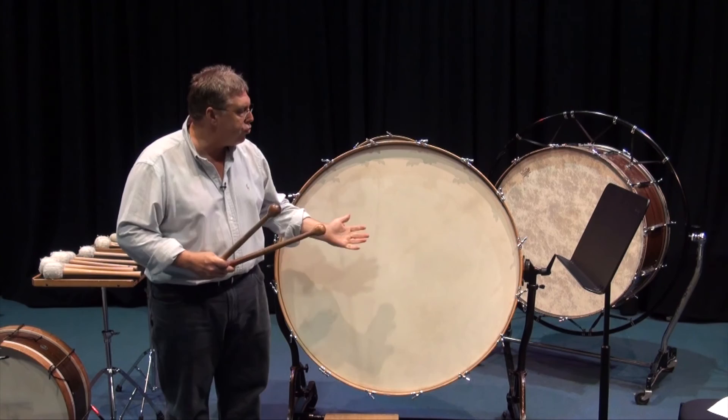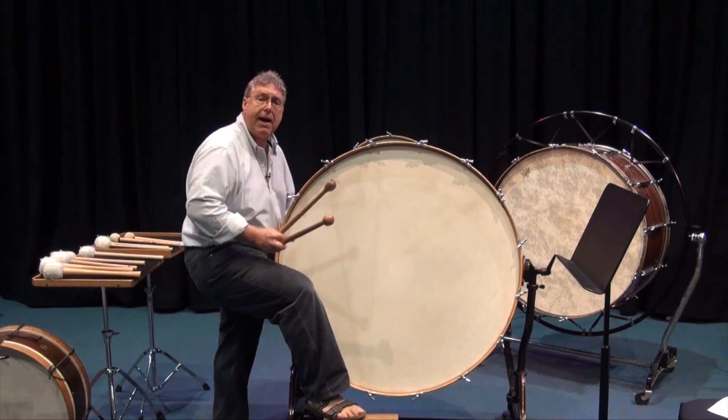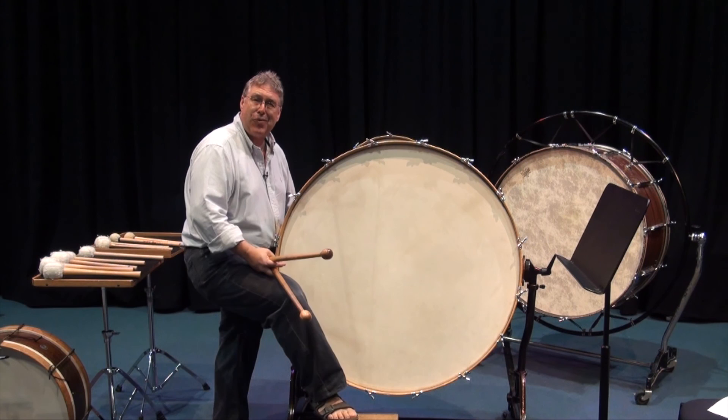So there you have it — the bass drum, a big unruly animal that we need to control. We need to feel that we're a part of it and that together we make great music: the bass drum and the player. I'd like to thank you very much for tuning in on our bass drum video and look forward to some of our further ones. Thank you — we live drums.